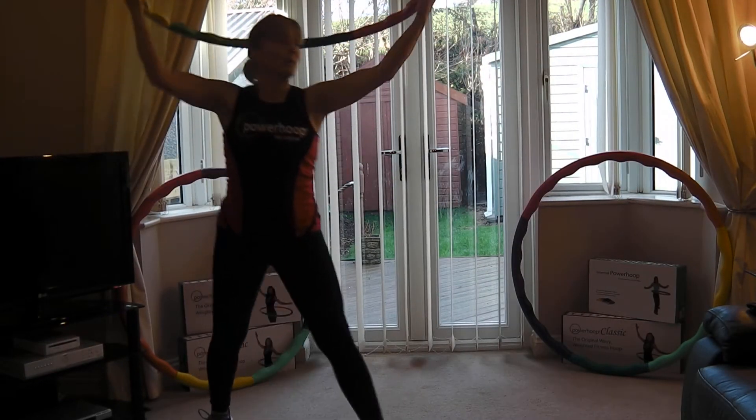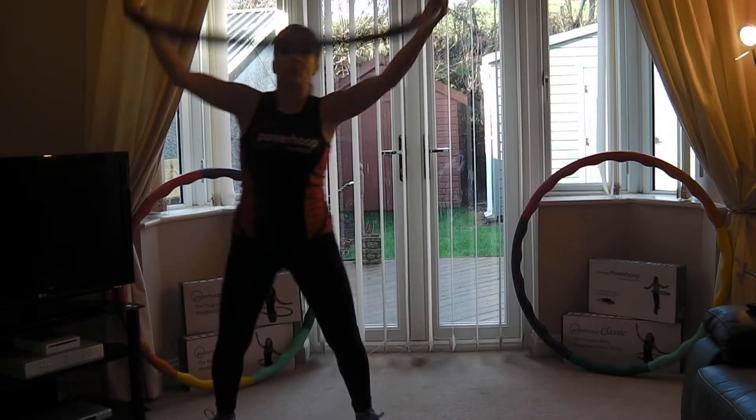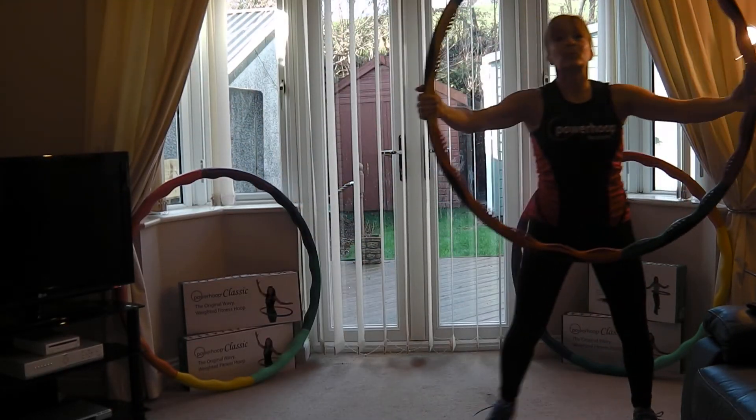Arms up if you want to. Forward. Forward — breathe.